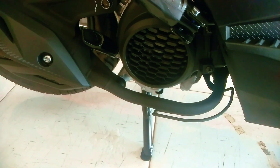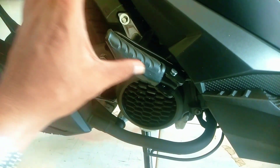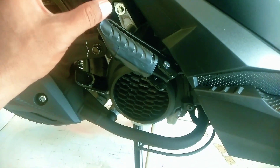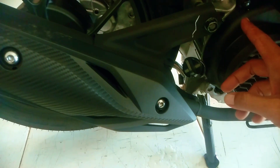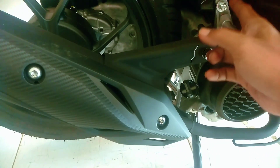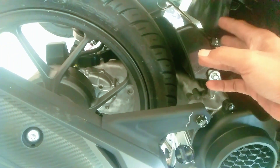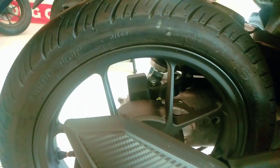Knalpotnya ini warna hitam, dilapisi dengan cover muffler warna hitam berbahan plastik. Kukosnya ini berbahan besi. Untuk pijakan kaki pembonceng, ada tutup oli tempat isi oli di sini. Ada pengaman berbahan karet supaya kotoran tidak masuk ke dalam. Untuk ban belakang ini menggunakan ban tubeless merek Federal ukurannya 90/90 diameter 14, pelek warna hitam.